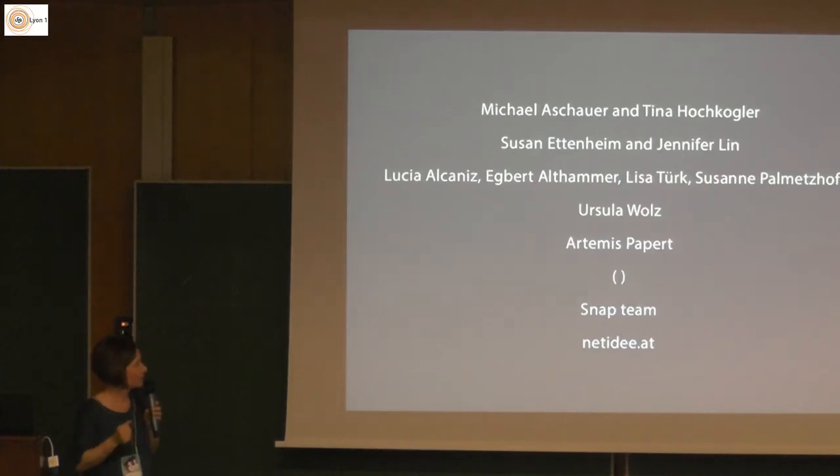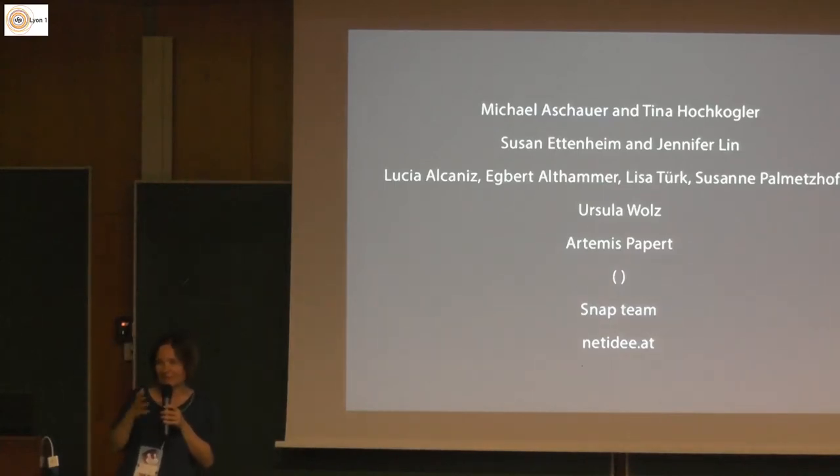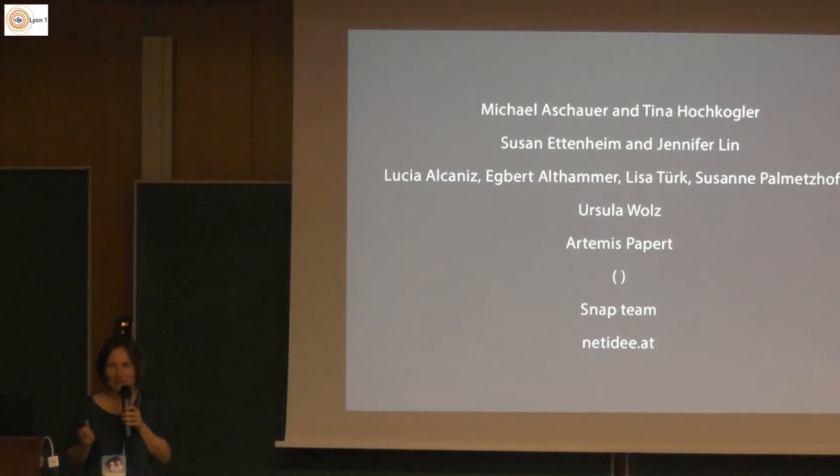Susanne Palmetzhofer did some workshops with me especially for the target group — girls 17 or 18 years or younger. Ursula Waltz, whom many of you probably know, put TurtleStitch as part of her curriculum at Green Isle University, though unfortunately she cannot be here at the conference. Artemis Peppert — I worked with her very intensively at the end of last year, and it was wonderful to have such a great person working hard on our first version.